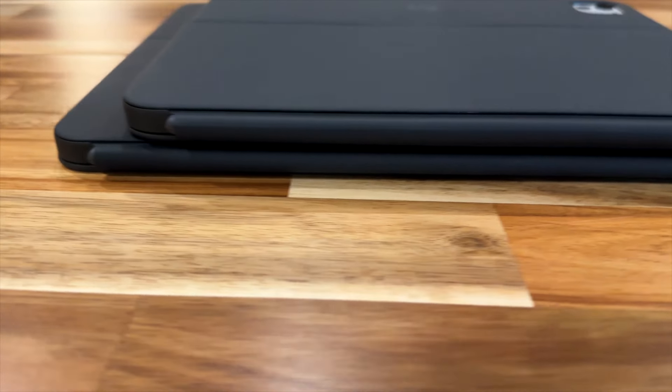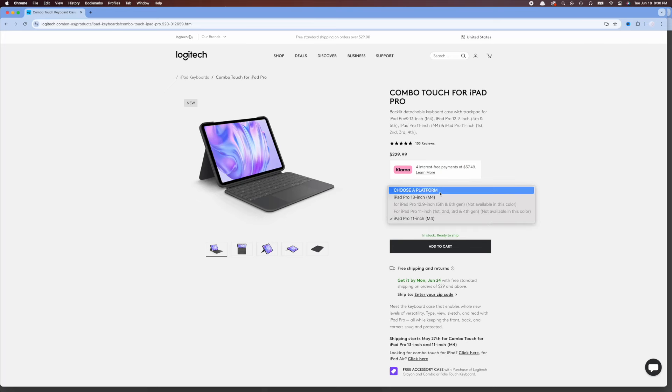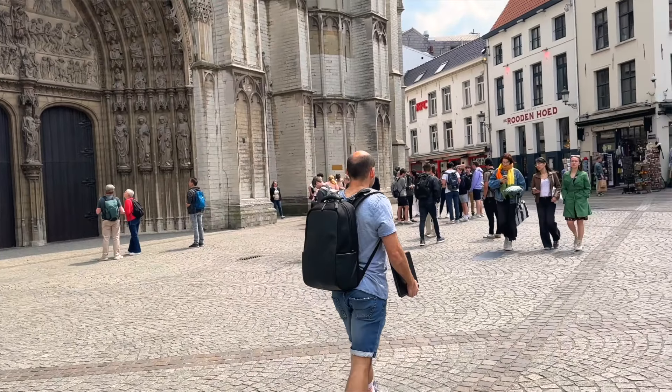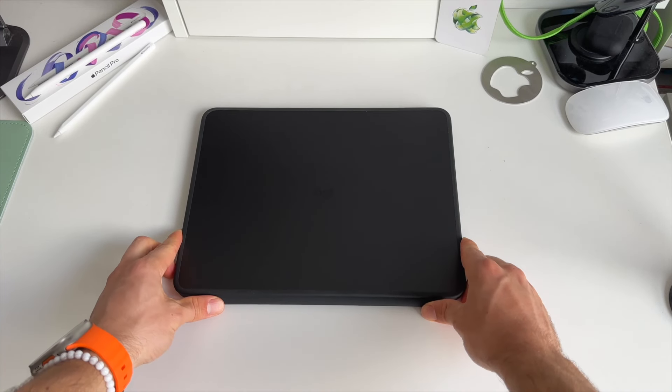Besides that, the look and feel of these cases is absolutely amazing. When it comes to pricing, the 11-inch model made for iPad Pro with M4 comes in at $229.95 US dollars, and the 13-inch iPad Pro M4 Combo Touch comes in at $259.95 US dollars. But if you value versatility, flexibility, and travel a lot with your iPad, I would highly recommend the Combo Touch — the 11-inch or 13-inch model obviously depends on your preference.